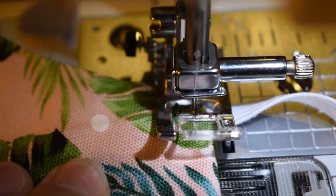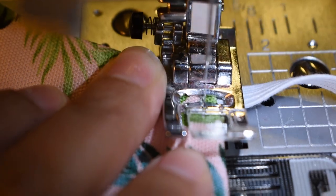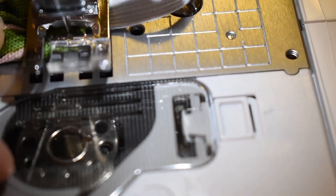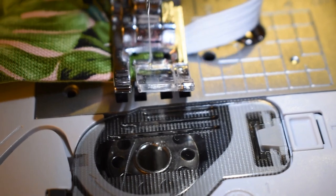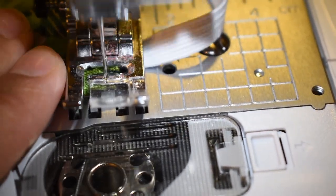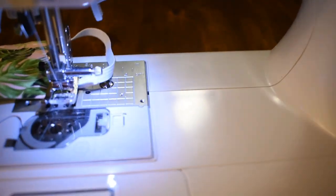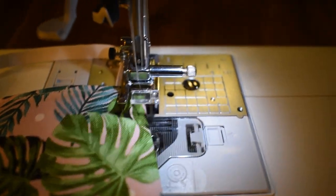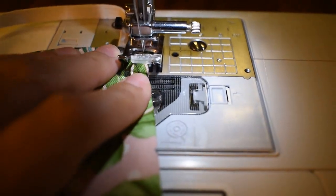Back stitch and go back over the elastic again two times to reinforce it. Then sew straight along the edge, keeping as close to the edge as you can. Close up your ends as you sew. When you come to a corner, keep your needle in — do not lift your foot. Leave your needle in, lift the foot, turn the fabric, then lower the foot. That way the needle picks up exactly where you left off.